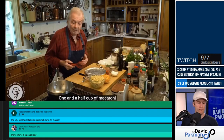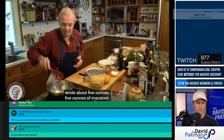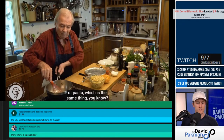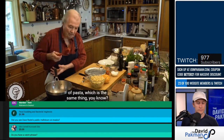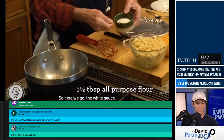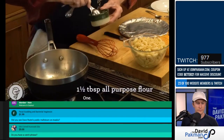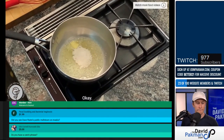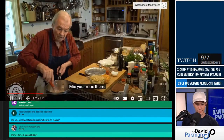'One and a half cup of macaroni — it's about five ounces of macaroni. Of course, you can do that with penne or with any type of pasta, which is the same thing.' Beautiful. So here we go — the white sauce, one and a half. Mix your roux there.